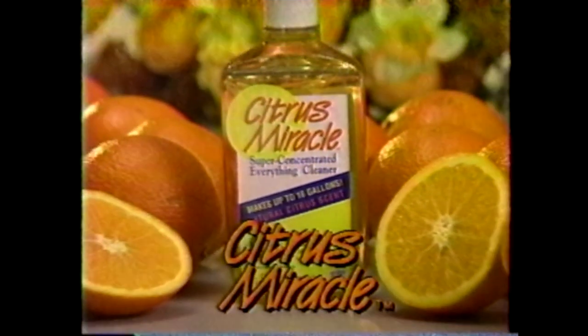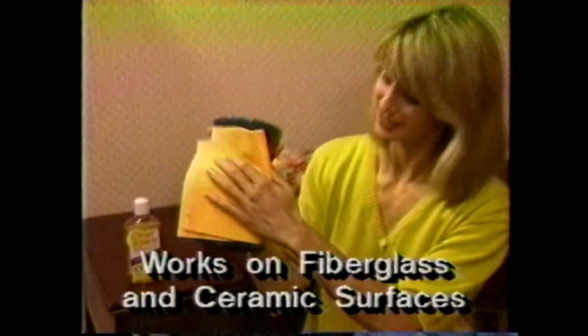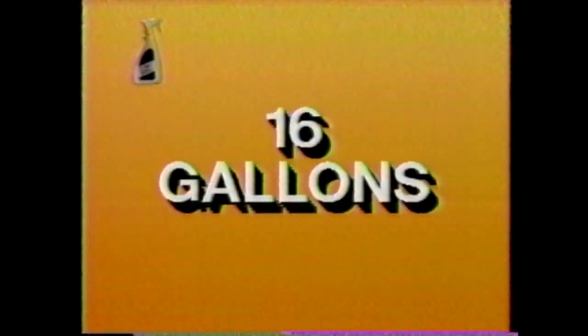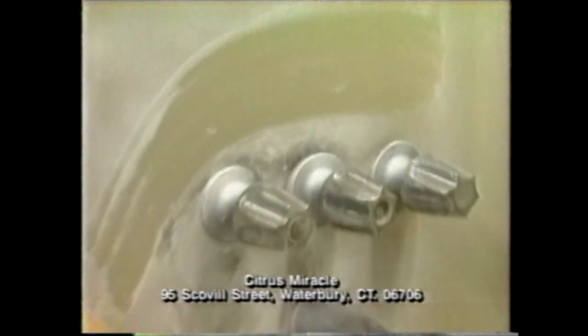That stain will never come out. Now, even the toughest stains disappear with Citrus Miracle — the super-concentrated cleaning formula made from the essence of oranges. Strong enough to tackle motor grease, gentle enough to clean the ceramic base. Even dry tar removes easily. One bottle makes up to 16 gallons. Just two capfuls clean your entire bathroom, even tough soap scum.